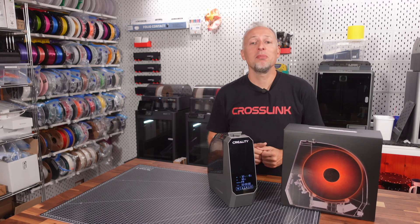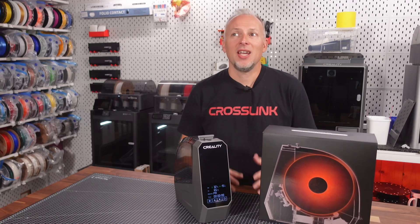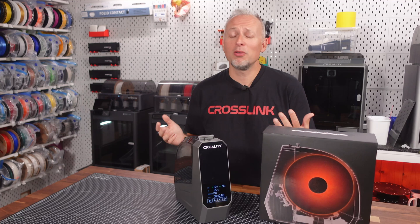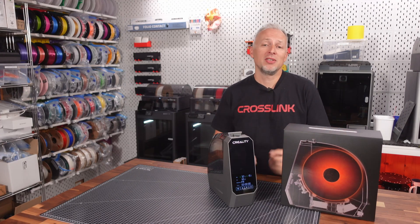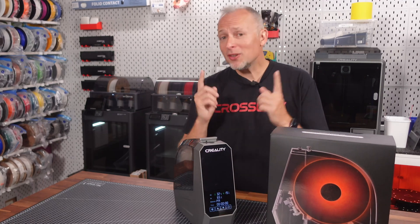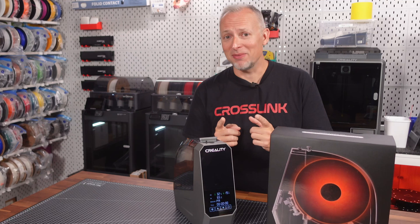Hello my friends, welcome back to the Crosnake channel where we talk about all things 3D printing. Summer is almost over in Germany — hobby time, workshop time, and basement time is coming back.